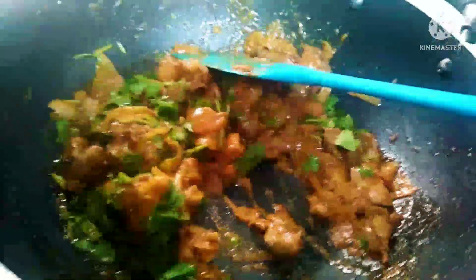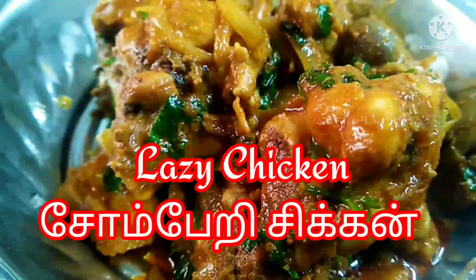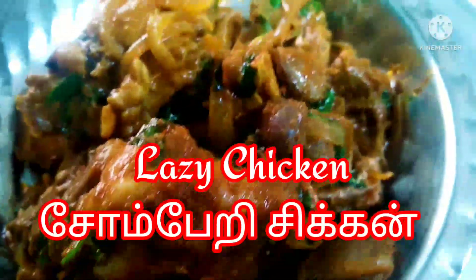Let's mix the chicken for 10 minutes. Let's add it to a plate. It's very soft.